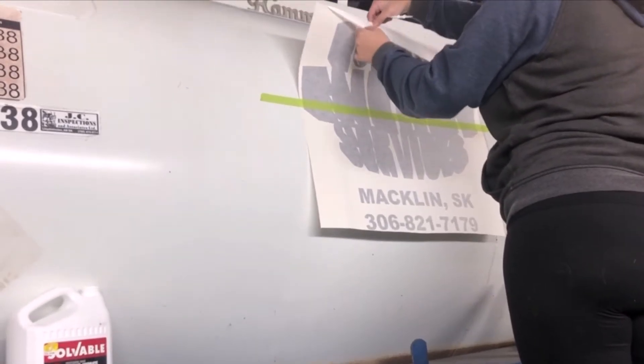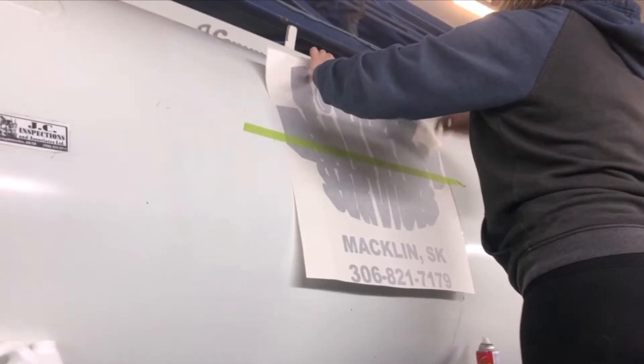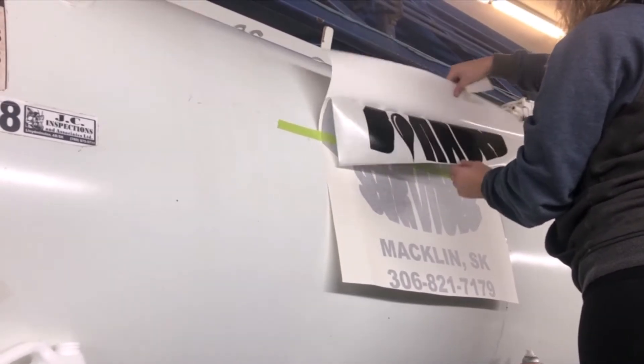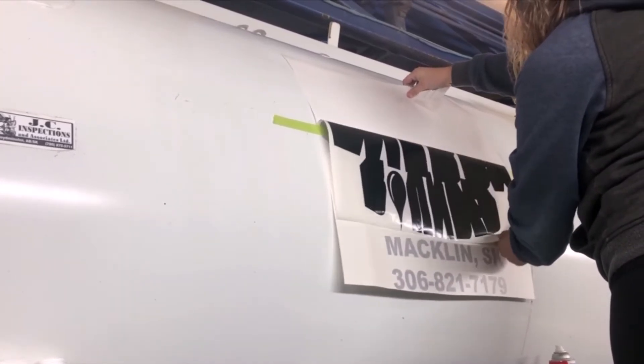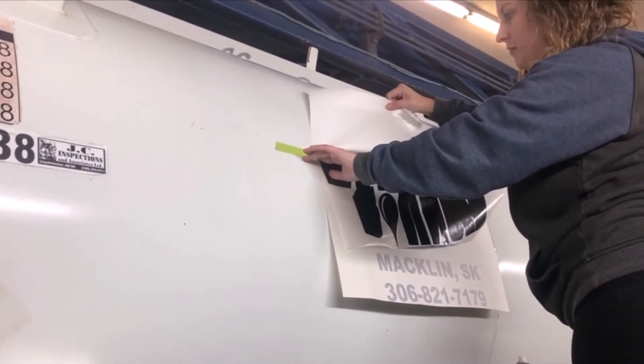Now you'll see Amber pulling the vinyl away from the carrier sheet. The vinyl is to stay with the application paper — the transfer tape. When she pulls it, you want to see it's pulled at a very strong angle. That makes the vinyl come off easier off of the carrier sheet.